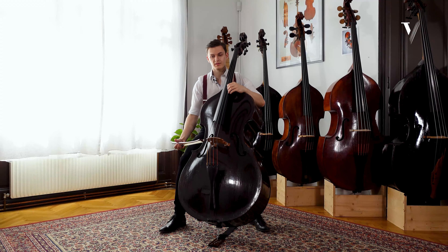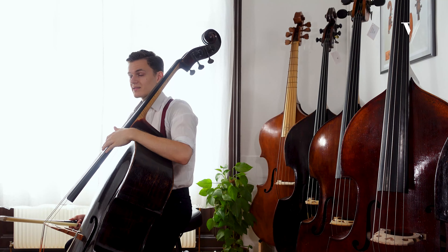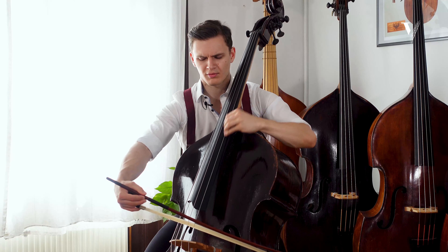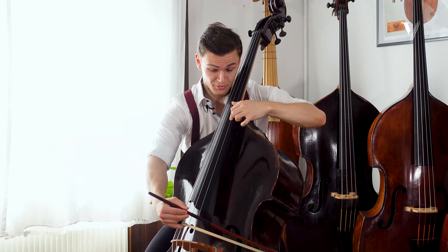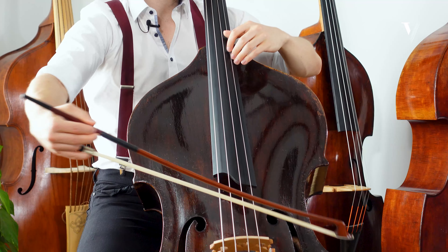Two things about this note: first, in many editions the note is written down here — I do not know why — because in Bottasini's handwriting it's up here, and I don't see any reason not to play the note that Bottasini wrote. Also, you want to make a little difference because it's kind of nice — very dramatic — so first we go there, and the second time it's different.